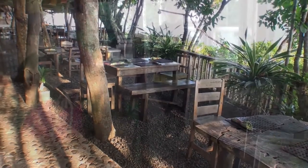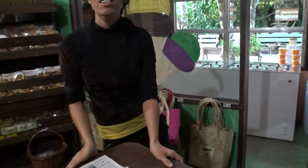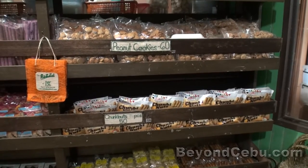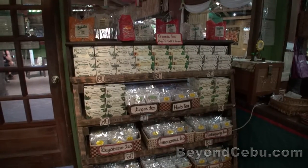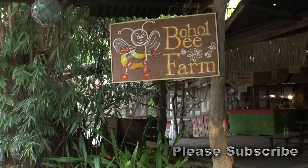The organic food they serve at the restaurant is a popular place to eat in Bohol. The Bohol Bee Farm is well worth checking out if you're staying in Bohol. For more things to do in Bohol, please check out the website — the link will be below in the description under the video. Please subscribe to the channel. Thanks so much for watching — I'll catch you next time.